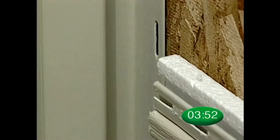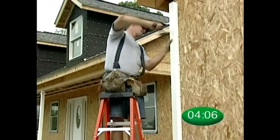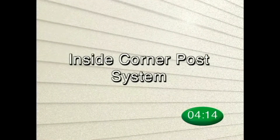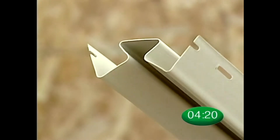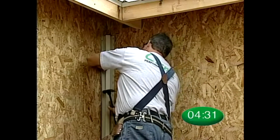Solid core siding panels will easily slide into solid core corner posts. As with vinyl siding corner posts, position a nail at the top of the upper slot on both sides of the post — the corner post hangs from these nails. Place the other nails in the center of the slots at 10 to 12 inch intervals. Crane also manufactures an inside corner post with a one and one eighth inch pocket designed specifically for solid core siding; use the same nailing techniques when installing inside corner posts.